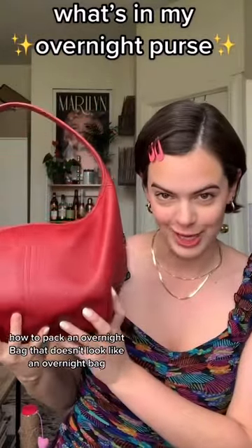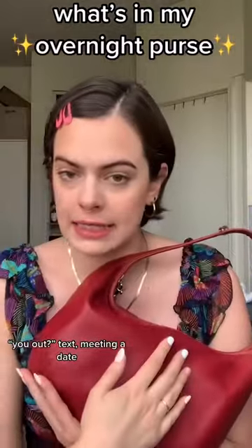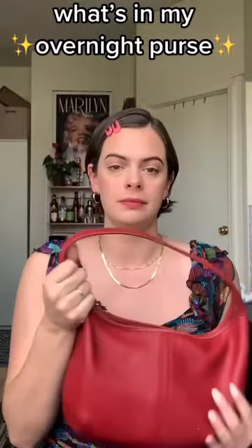How to pack an overnight bag that doesn't look like an overnight bag. This is for those nights you get that late "you out?" text, meeting a date, you don't know what's gonna happen — this is for you.